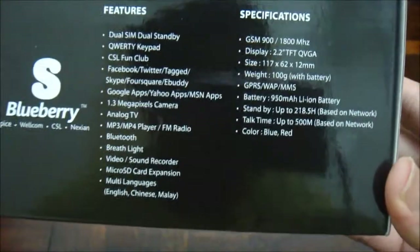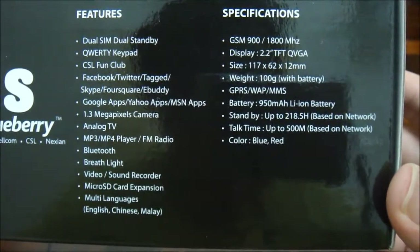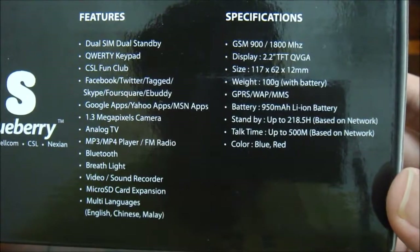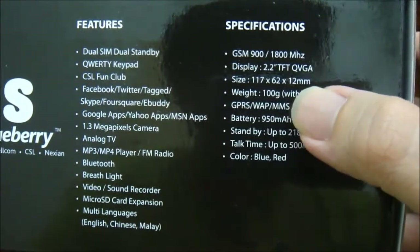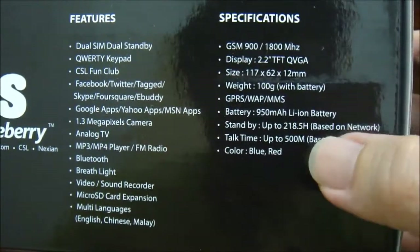These are the features and specifications for the phone. The Euphoria 7500 has dual SIM dual standby, and it doesn't have 3G — GPRS network at most.